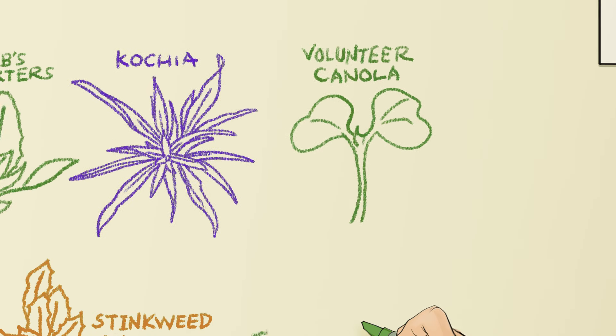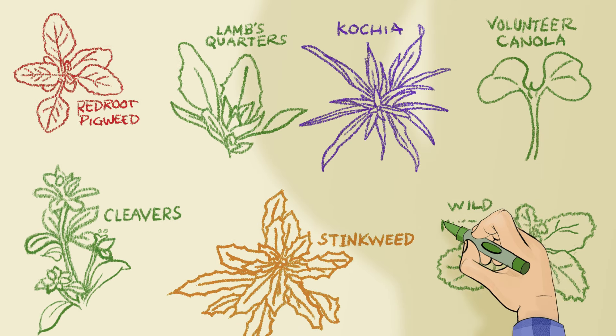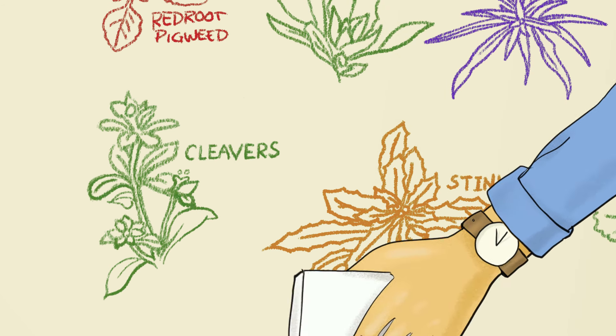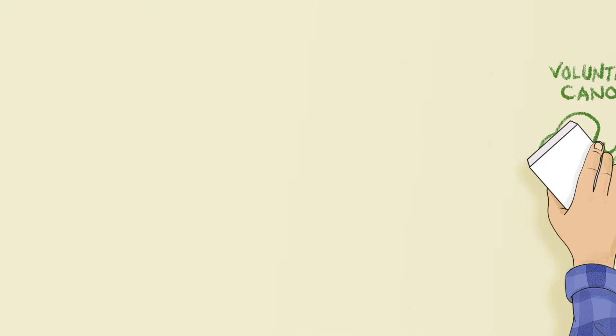Weeds can really make a mess of your crop. Gross! Luckily, you can clean up easily with a pre-seed application of new Varaxa herbicide. Okay. Clearing the way for what could be your best crop ever.